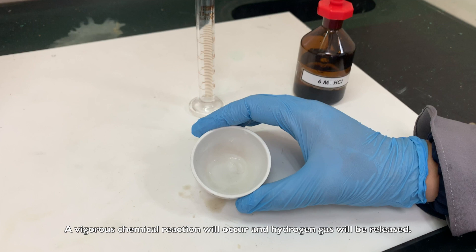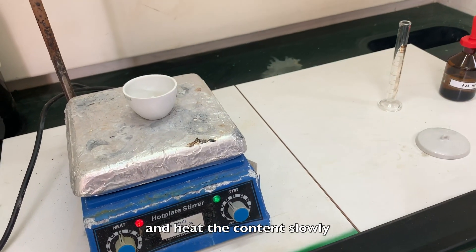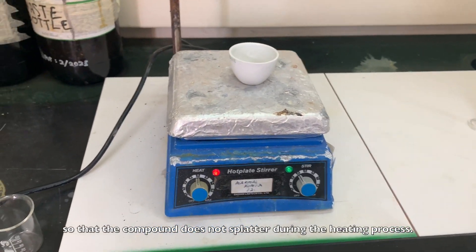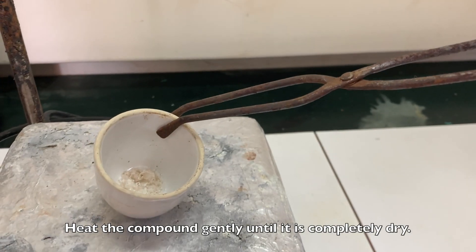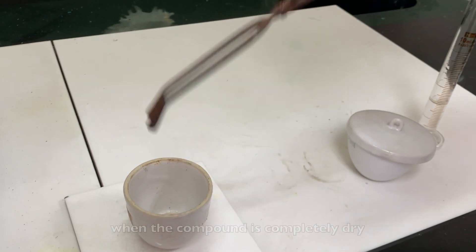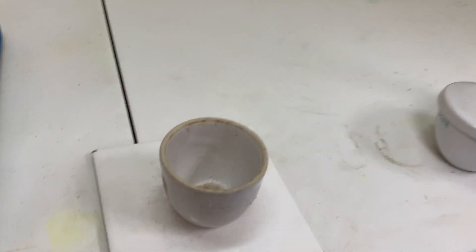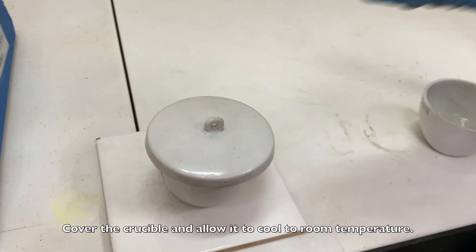A vigorous chemical reaction will occur and hydrogen gas will be released. Place the crucible on a hot plate in the fume cupboard and heat the contents slowly so that the compound does not splatter during the heating process. Heat the compound gently until it is completely dry. Remove the crucible from the hot plate immediately when the compound is completely dry to avoid the compound from melting. Cover the crucible and allow it to cool to room temperature.